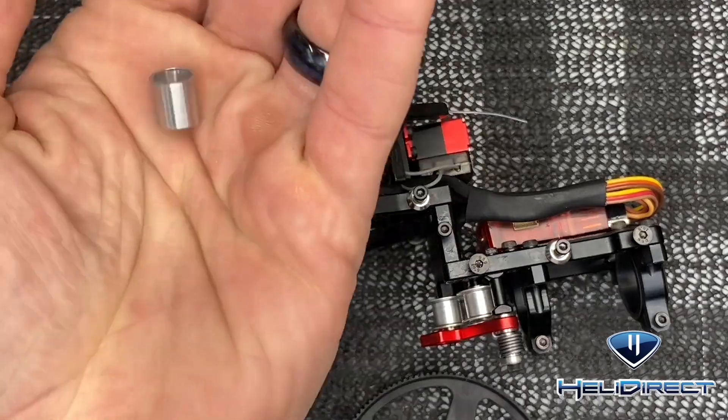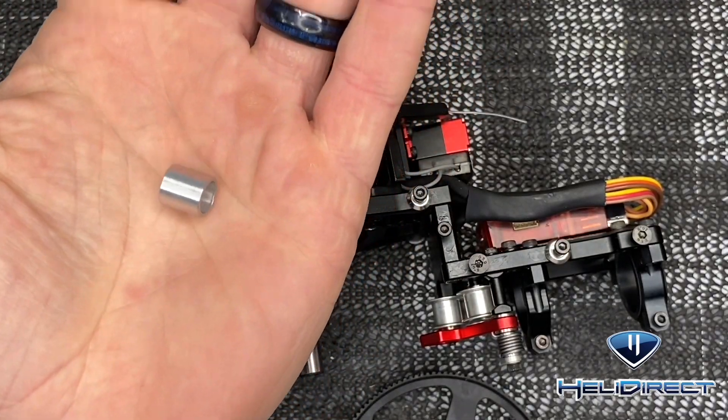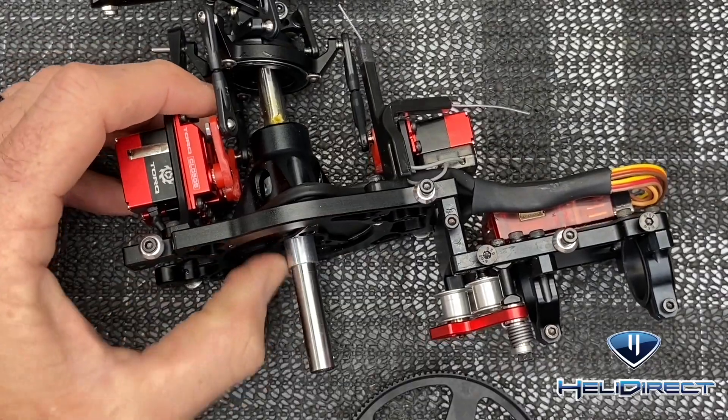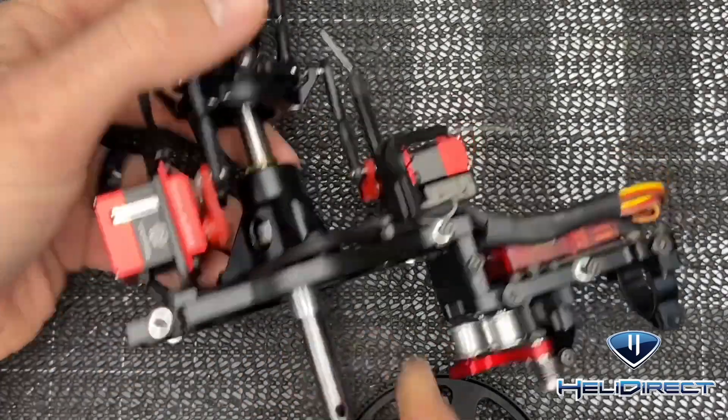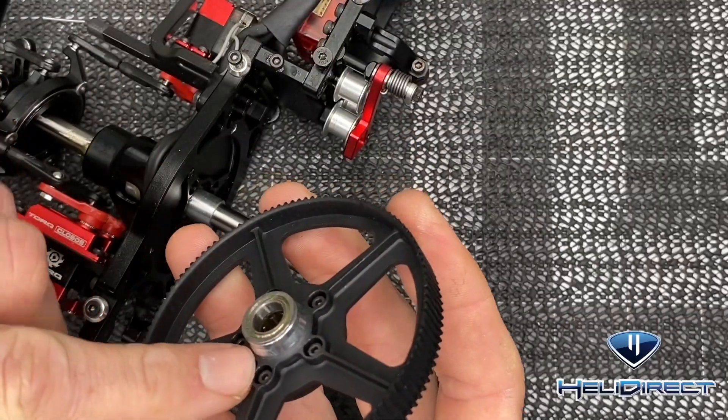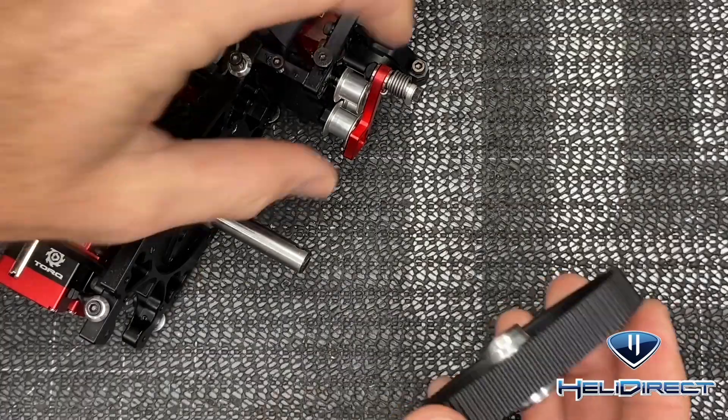Make sure you have that sleeve out. We're going to take our short sleeve — this little spacer — and slide it on first until it pushes all the way up. Then we're going to take our main pulley, and we want the screws to face the bottom of this plate.